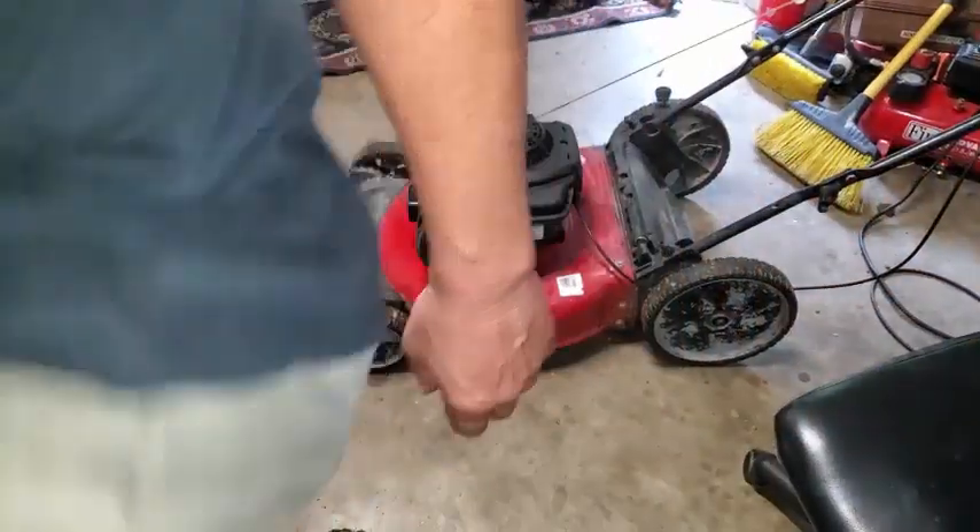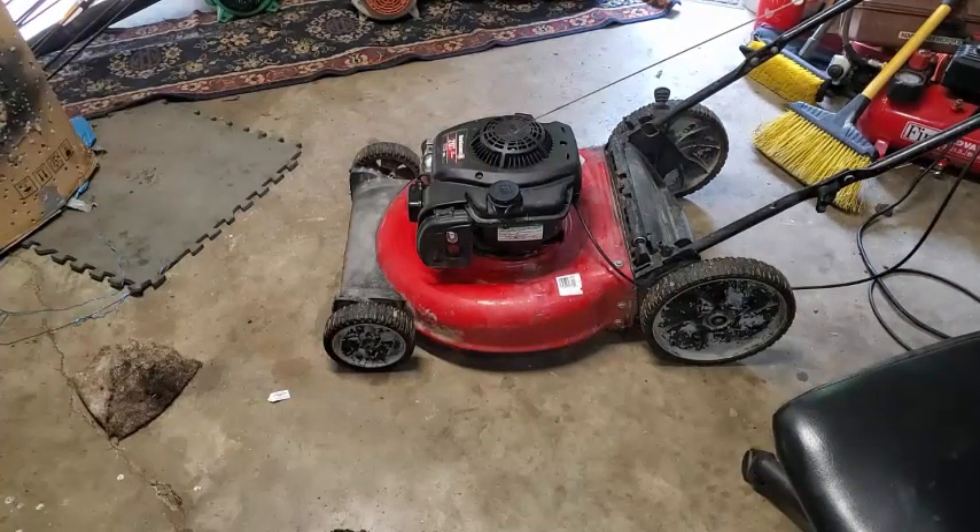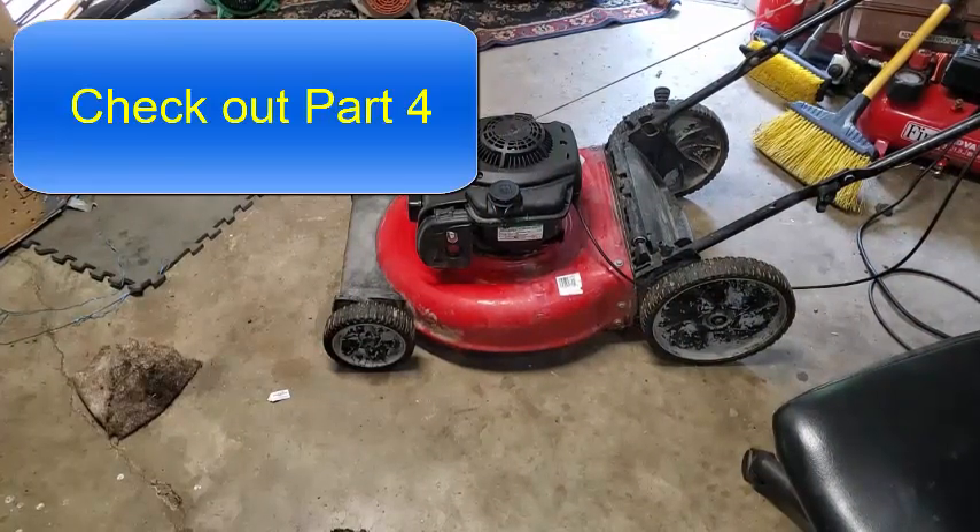All right, looks like that'll do it. I'll go through some blade sharpening stuff, clean it up, make it pretty, and I'll show you how I post it on Facebook.